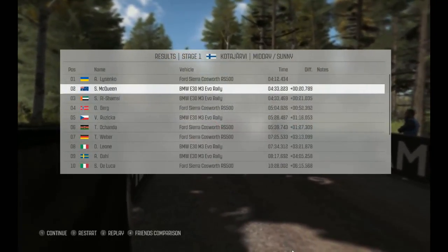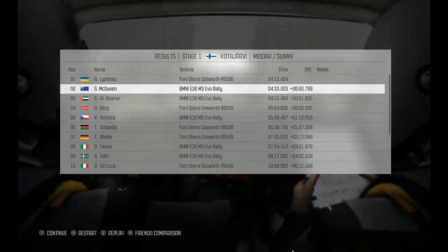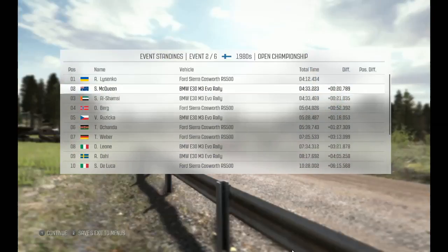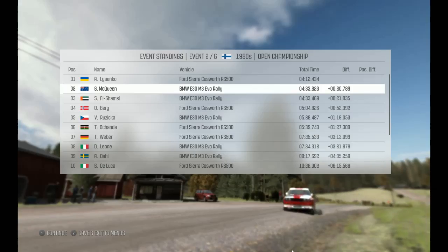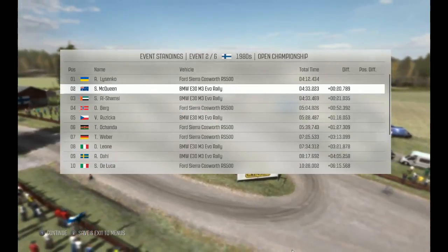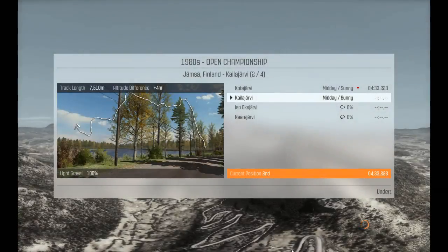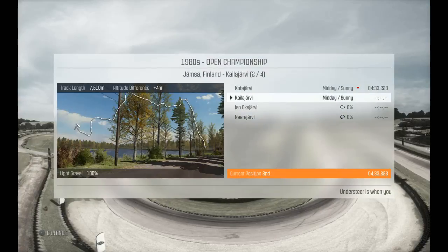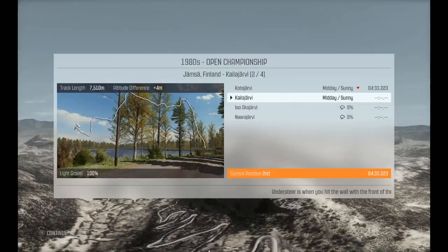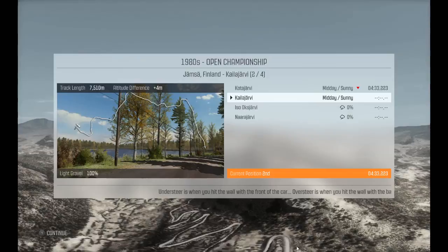Okay, so bad last sector. Down by twenty seconds. We've got to pick that up. I want to win. Let's move on to the second stage. Let's try stage two.